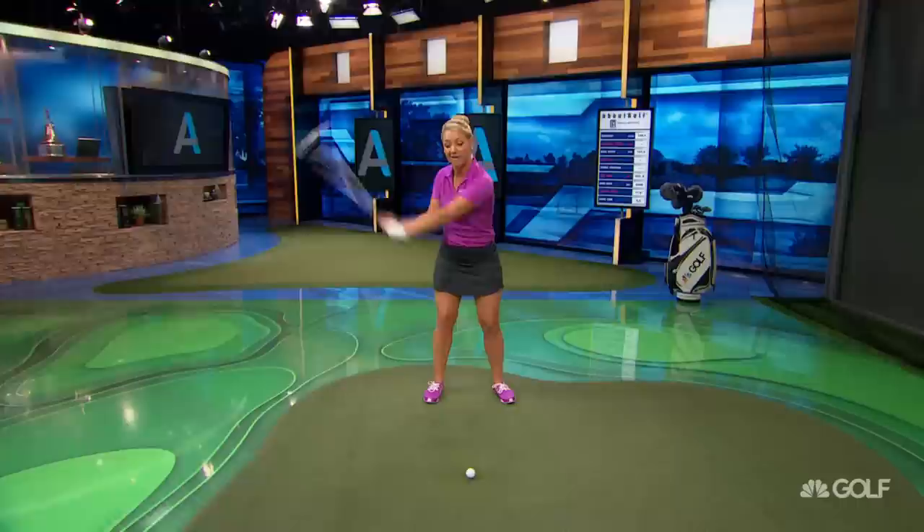I want to talk about one of my favourite PGA Tour players — he's doing really well at the moment — Hideki Matsuyama. He has a beautiful golf swing and this lovely pronounced pause at the top of his swing. Now what is the benefit of having a pause at the top of his swing?